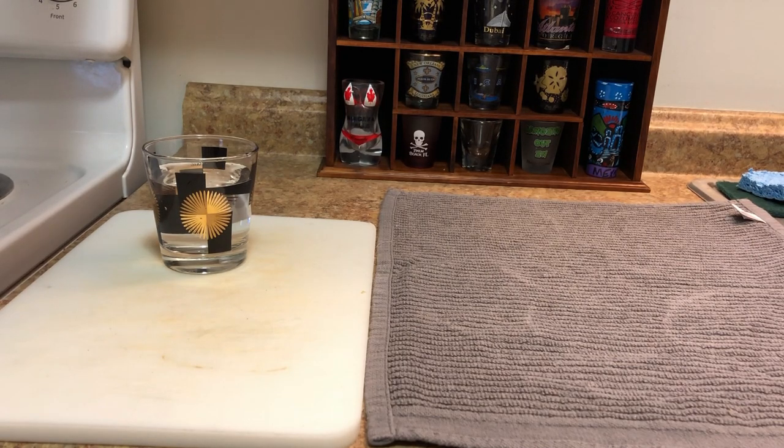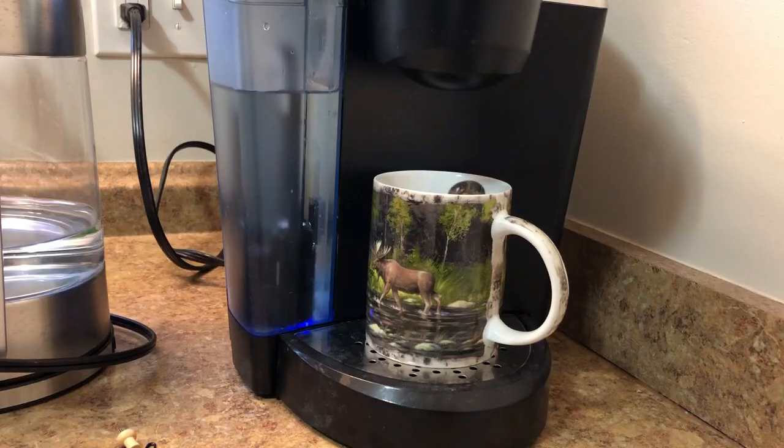Then snap it back onto your Keurig machine, put your lid back on, and it should look something like this. All right guys, thank you for watching and I'll see you in the next video.